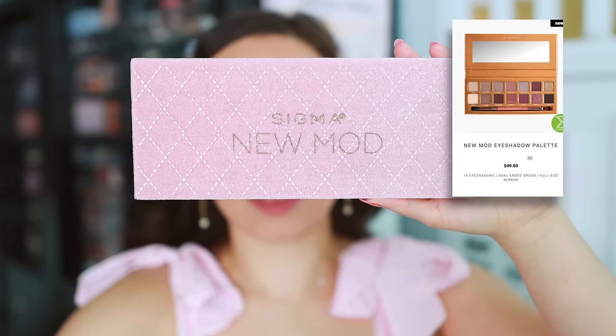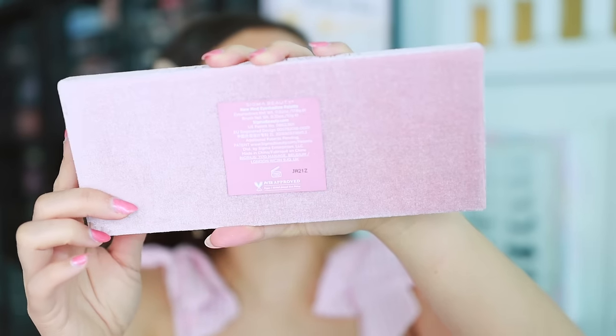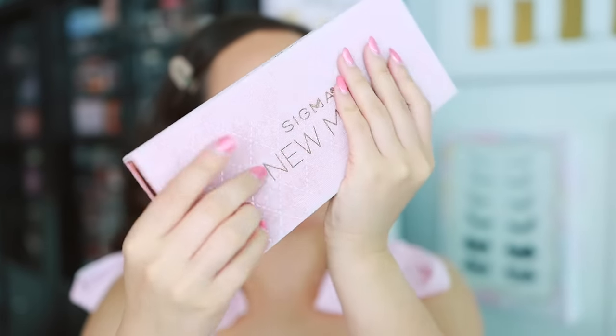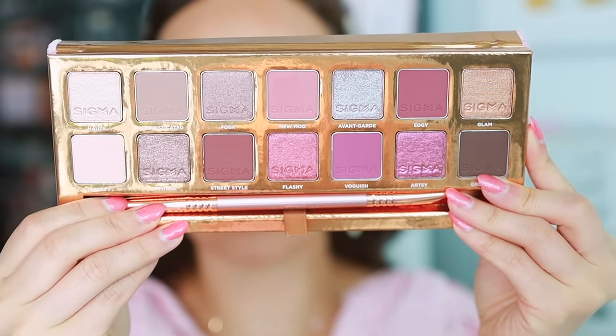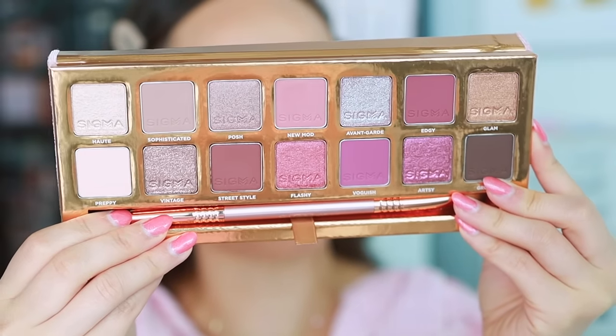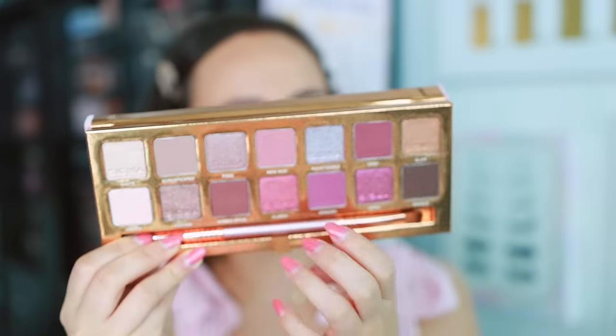Also in the collection — and this is the reason I'm doing this review because I was really excited to show you guys — this New Mod eyeshadow palette I think is stunning. You can get this palette for $49. The palette is made in China and has a 12-month shelf life. It's got this velvet outer packaging, very similar to ABH packaging. You do have a mirror, and you can see the eyeshadow palette inside. So many of you guys tagged me because you just knew I would love this.